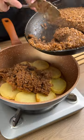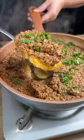Potatoes with meat in a pan. An easy, economical, and delicious recipe.